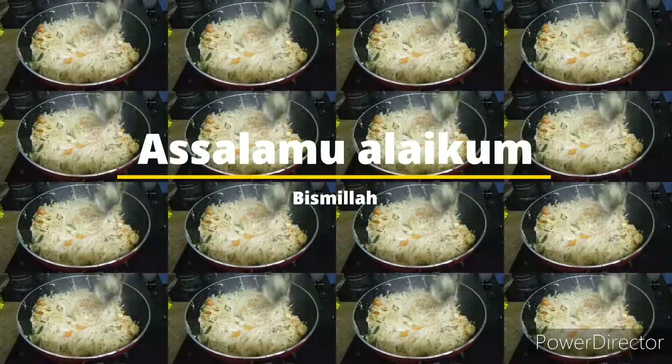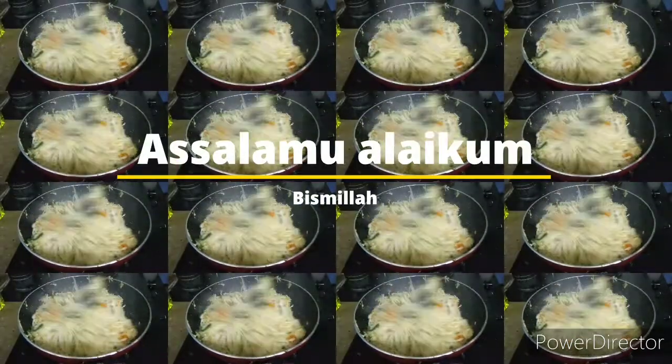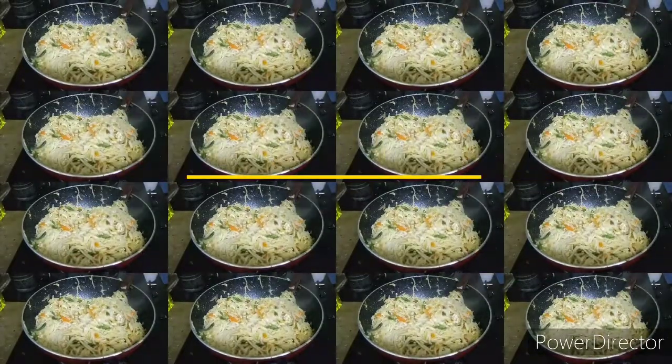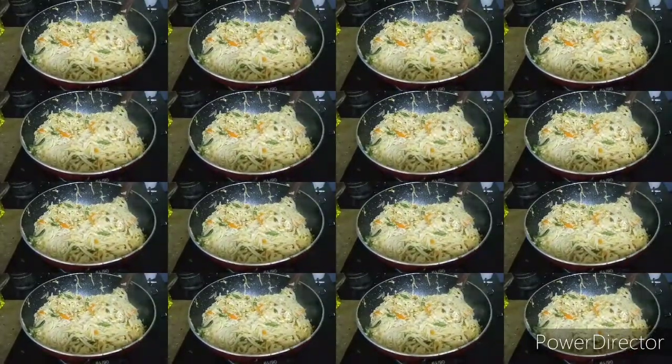Hello everyone, we will show you how to do this recipe. Fried Egg Noodles — this recipe is easy and simple. Let's go to the video.